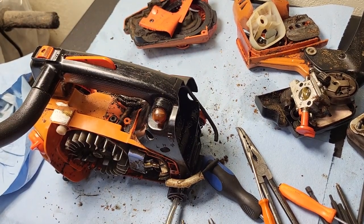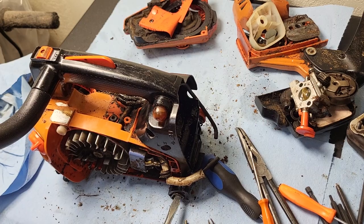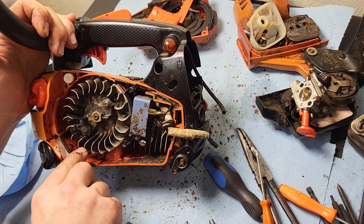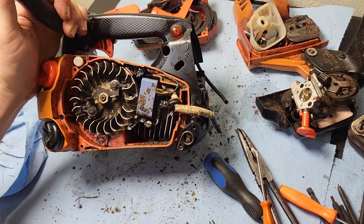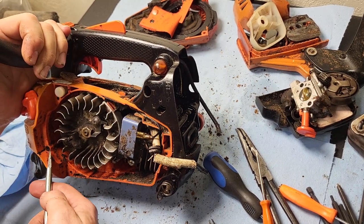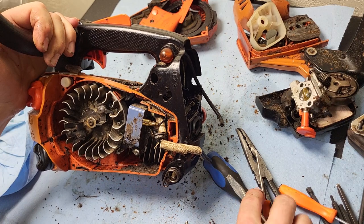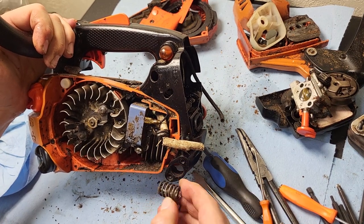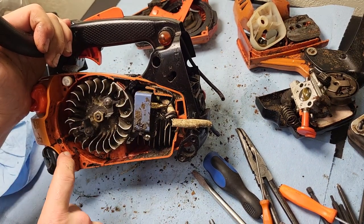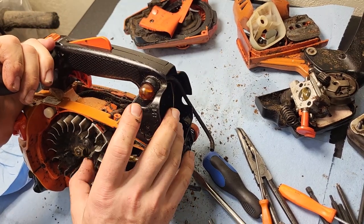Cooling fins are surprisingly clean on this motor — everything else is pretty dirty but at least those are clean. This is some sort of rubber boot that runs into the oil tank — I think it's a vent. If that is missing, this thing will drain oil all down the side of the saw. So if your Echo top handle is leaking, pull your starter cover off and look right here — if you don't have that little rubber piece, go to the dealer and get a new one.